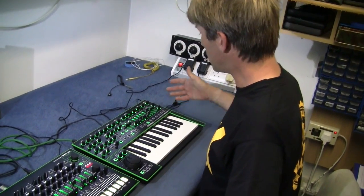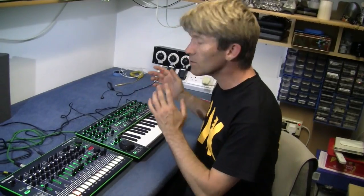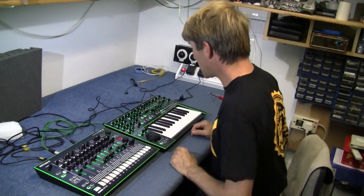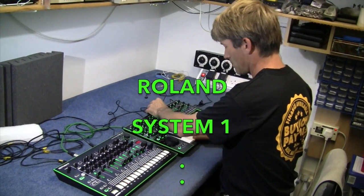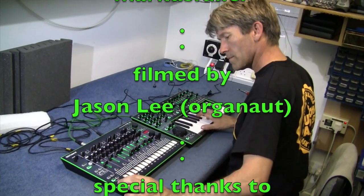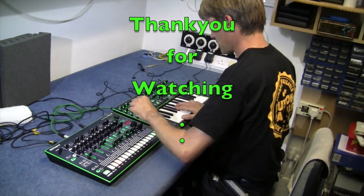I've plugged in the TR-8 into the System 1 and I'll have a little faff about for a couple of seconds. Thanks a lot for watching the video. I hope there was some interest there. I'm sorry there wasn't a lot to look at inside — but yeah, we've seen inside it and I'm glad I got my hands on one. Thanks for watching. Bye.